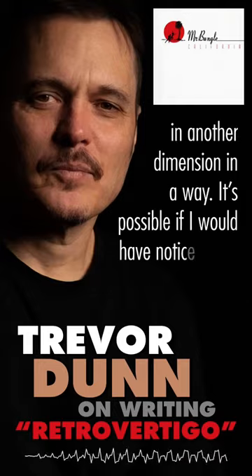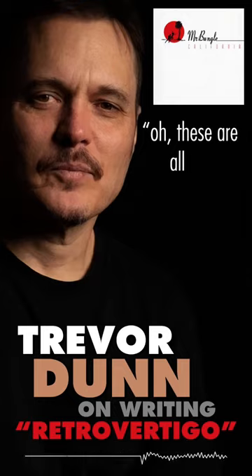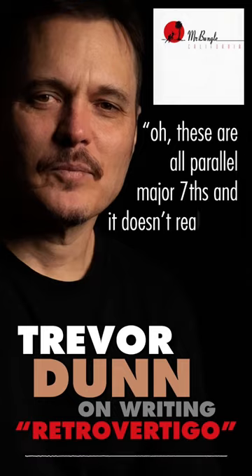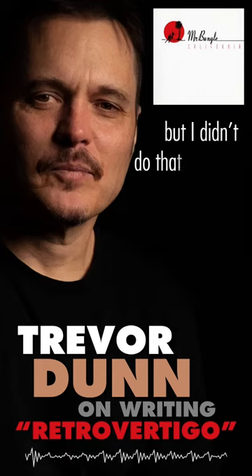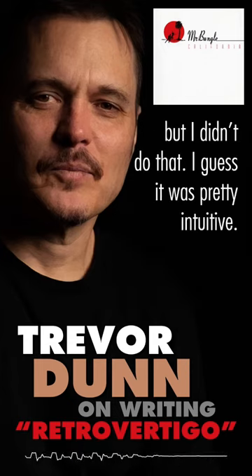It's possible if I would have noticed right away that these are all parallel major sevens, and it doesn't really fit, I might have tried to rewrite it or something. But I didn't do that. I just kind of was very — I guess it was pretty intuitive.